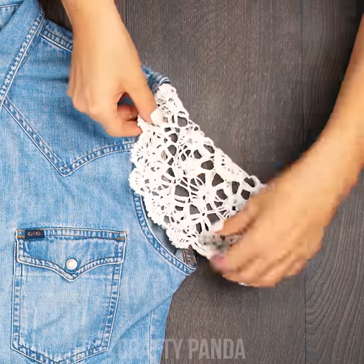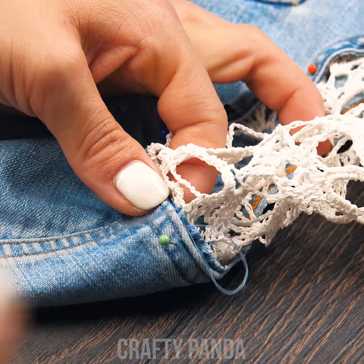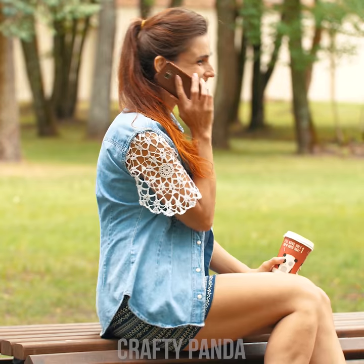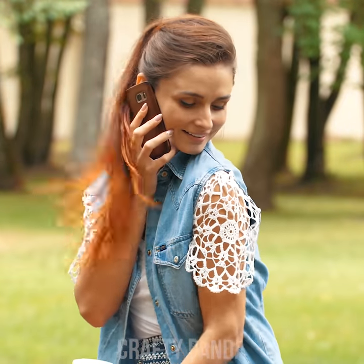Do the same for the other side and sew it together. Don't forget to leave a hole for your arms and you're done! Oh wow! What a lovely pattern, Anna! A perfect waistcoat for warm weather.